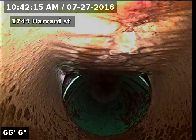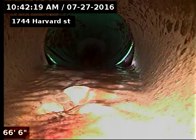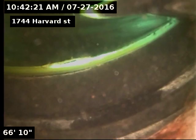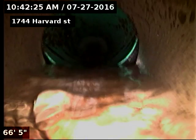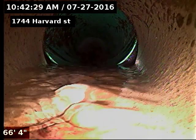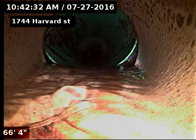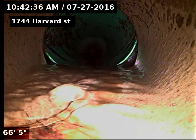We're looking at it upside down here. So the bottom of this line — you can see the offset is on the bottom of the line — which will cause material to get blocked there, such as toilet paper, feminine products, whatnot.